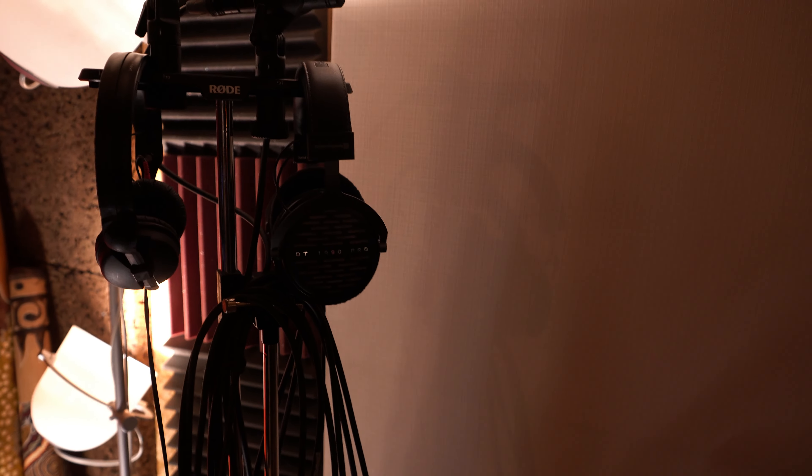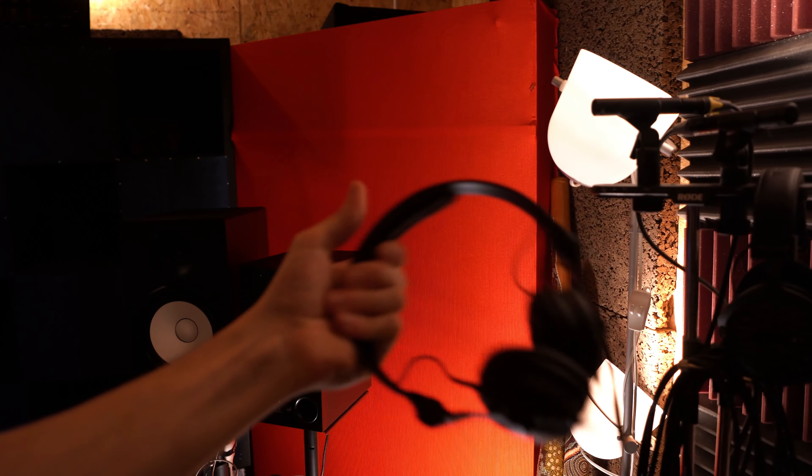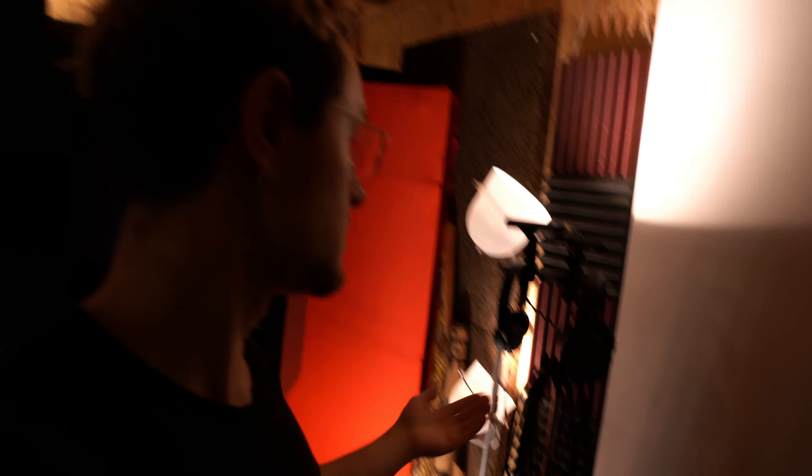Here I have my headphones: the Beyerdynamic DT 1990 Pro, which I use a lot for mixdowns — once I'm done producing a song I like to switch to these. These are my DJ headphones, the HD25 by Sennheiser, and I actually use them a lot for production too because I know them really well.